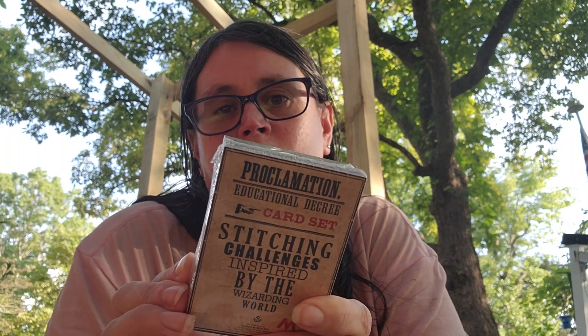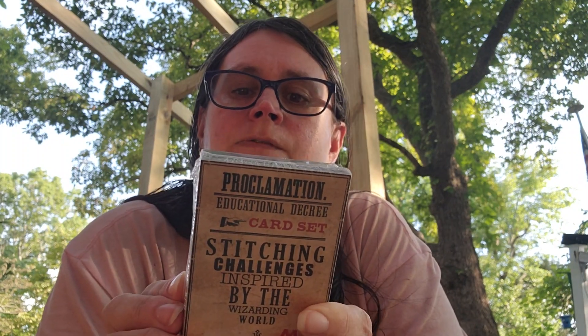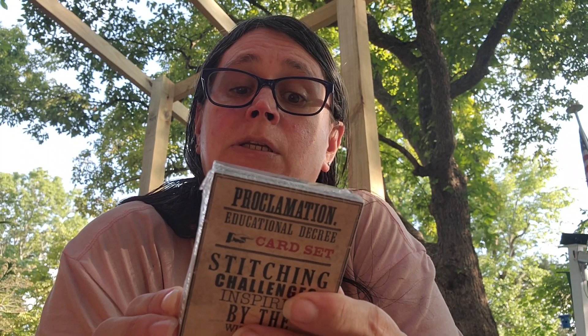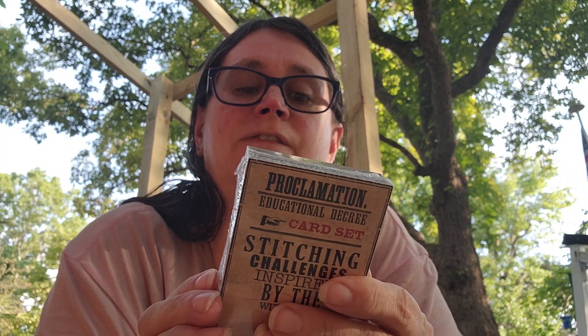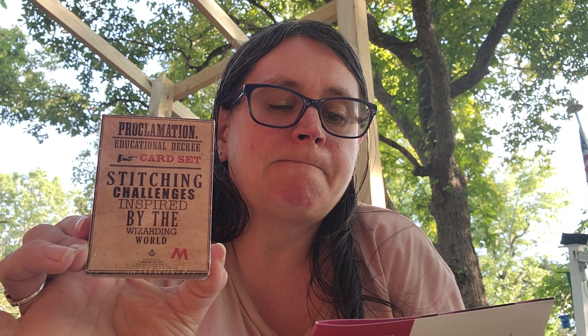And next we've got the Proclamation Educational Decree Card Set: Stitching Challenges Inspired by the Wizarding World. That's what the front says. And the back: Proclamation Educational Decree Instructions — use these 52 cards to help inspire your stitching throughout the year. Pick a card when you need help choosing your next project, or draw one a week for a fun year-long challenge. Educational Decree Stitching Challenge Card Set, created by the Black Needle Society. The Ministry is interfering at Hogwarts and the High Inquisitor has made quite a few proclamations — can you fill them all?